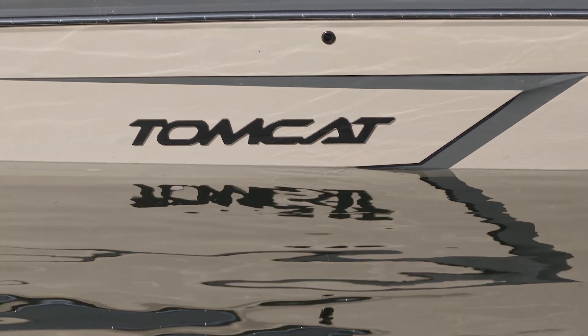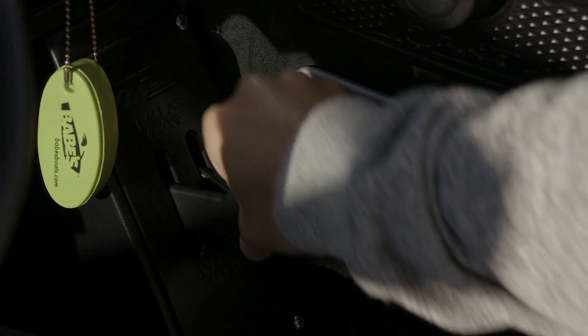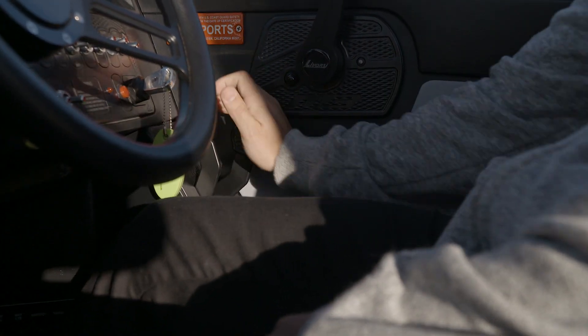The things I'm most stoked about on this MB22 Tomcat is the easy fill ballast system. It's on gates, so when the boat's stopped you just pull the two levers down and within 20 to 30 seconds you have 2,800 pounds of ballast. The wake's huge at that point.